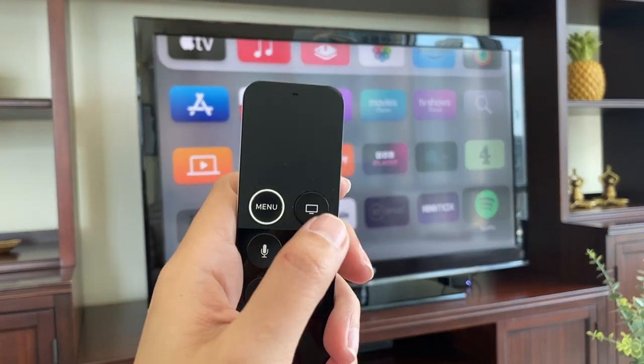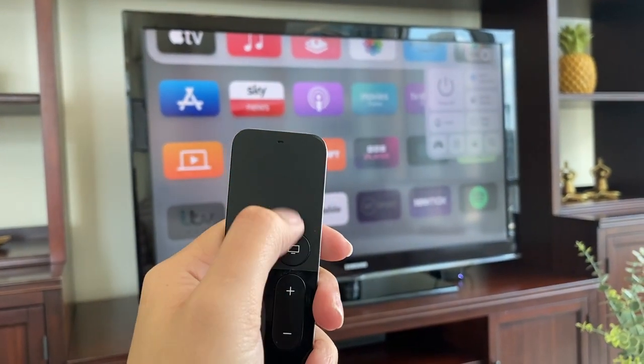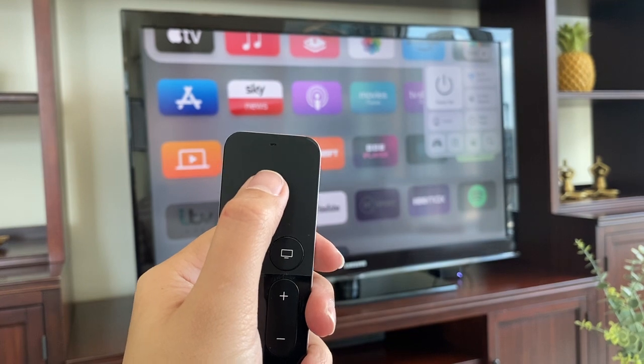To turn off, press this button right here, choose power off, and select.